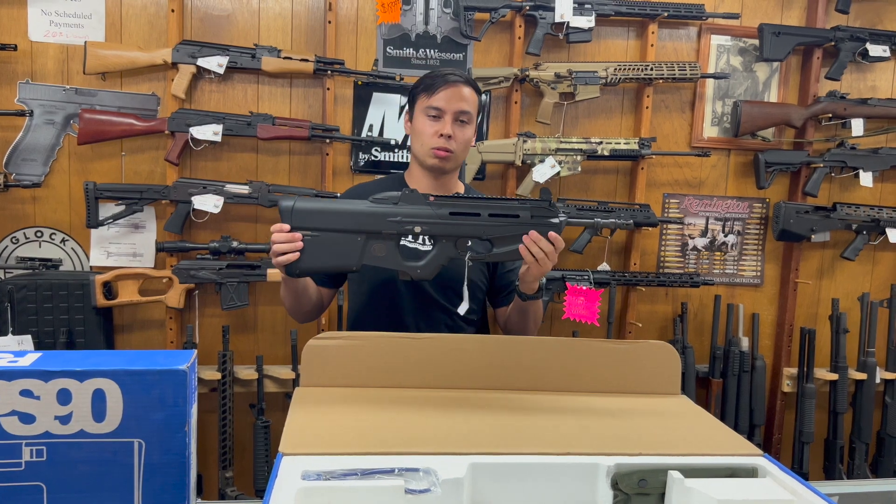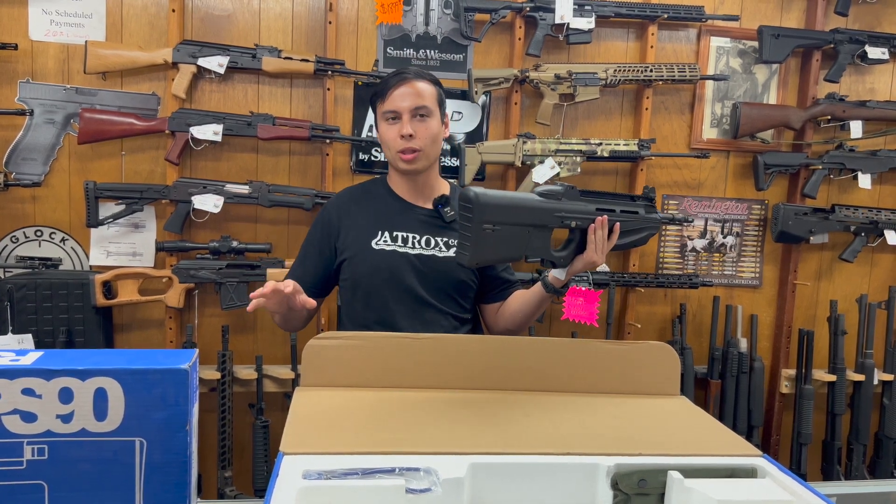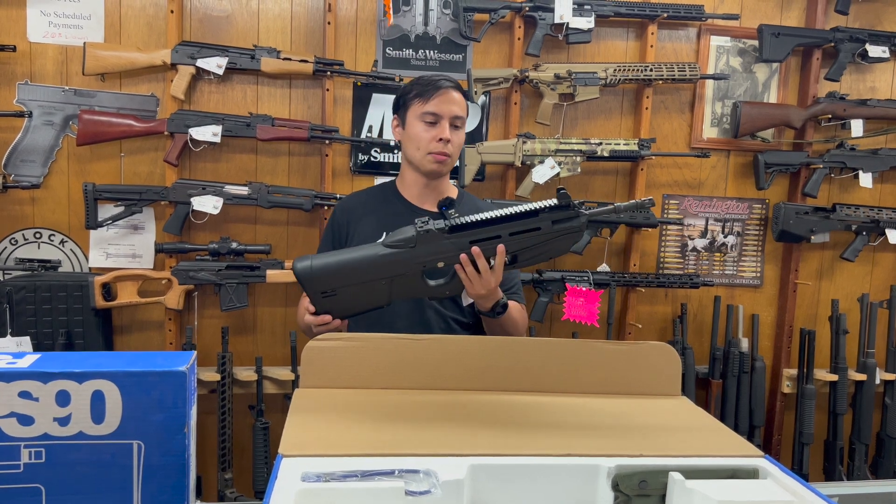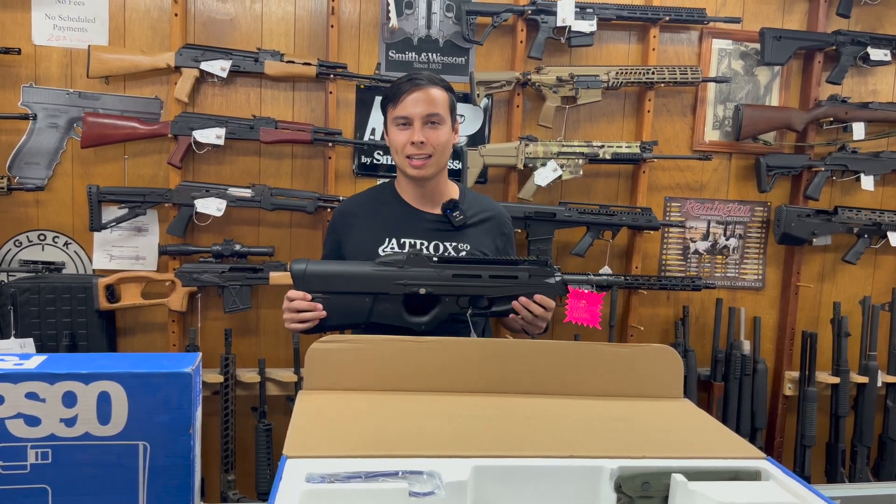So yeah, I just wanted to show you these two cool FN guns. It was nice that they both had the original blue box, because FN doesn't do boxes like this anymore unfortunately. Hope you guys enjoy and stay tuned for the next video.